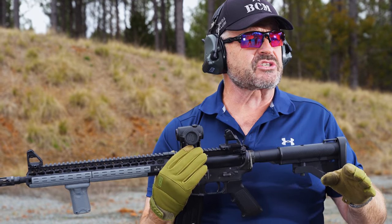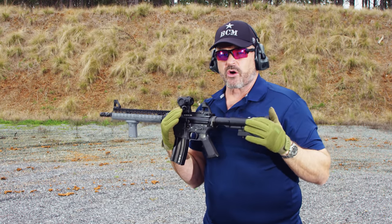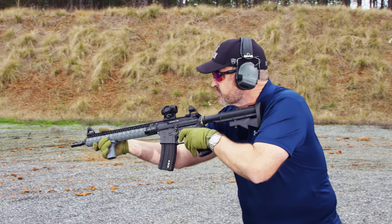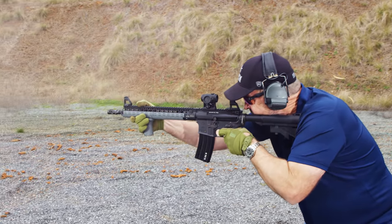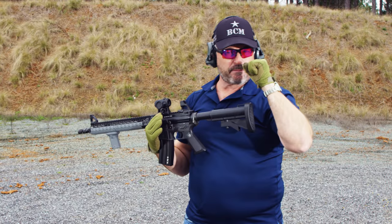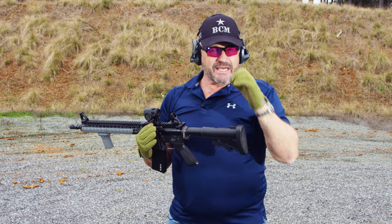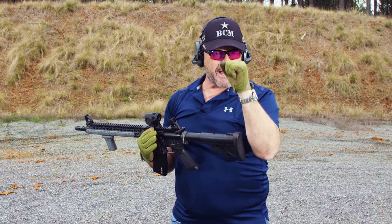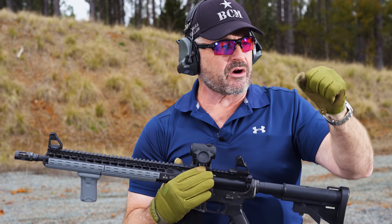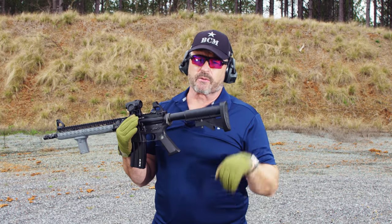Now I'm going to do exactly the same thing, but I'm going to make sure I apply the technique correctly with the lower body — bend the knees, get on the balls of the feet, and lean into the gun. Just like that. Big difference on your ability to come back on target. The other thing is that red dot's going to give you great feedback. You're going to be able to see that red dot coming back to essentially the same area. If you see the red dot — like my Aimpoint here — start to climb, that's telling you you're doing something wrong, almost always related to your balance.